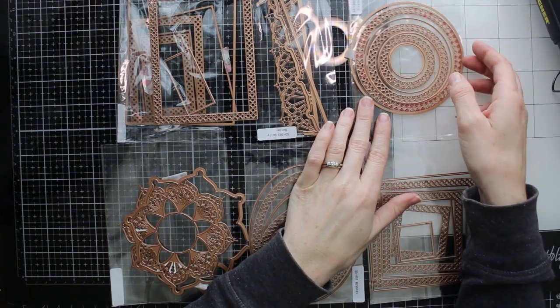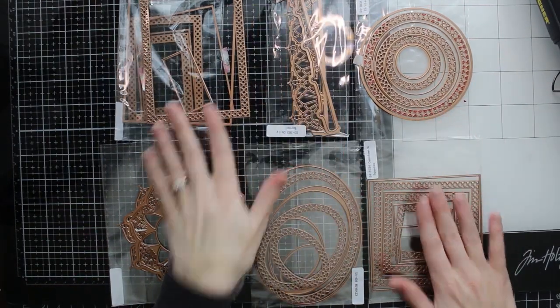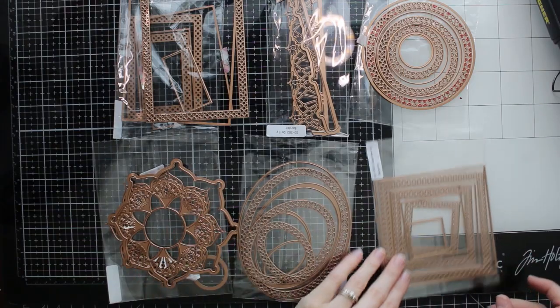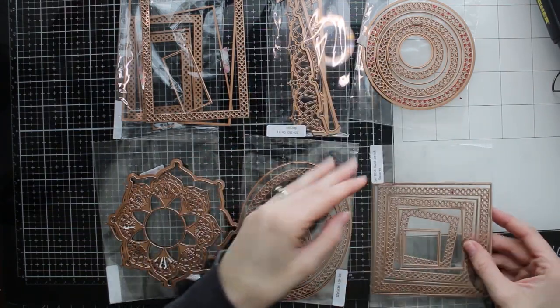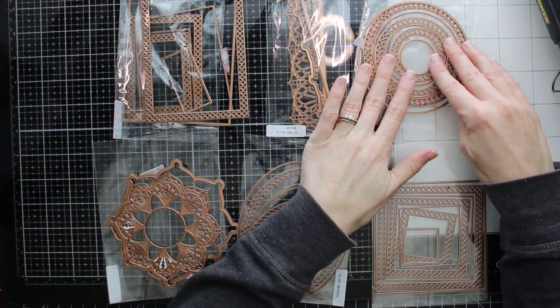Hello friends, it's Marie here from Marie Nicole Designs. I get to share with you some of these fabulous new dies from Spellbinders. These are designed by Becca Feakin and they are part of her Candlewick collection.